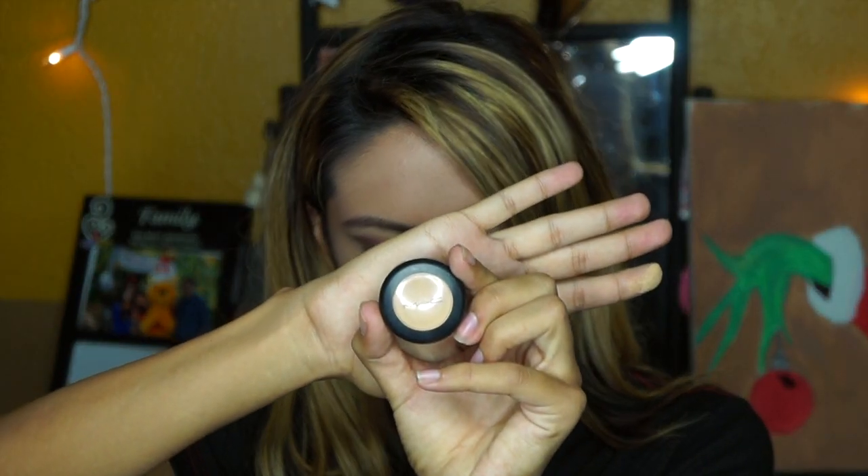Now I'm going to go back with the color Secretive and apply it to the bottom of my lash line. After you've done that, you want to apply concealer to cover up any fallout and dark circles — I'm using MAC Studio Finish.